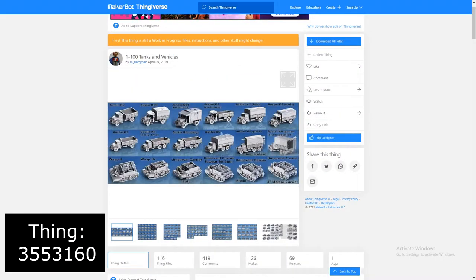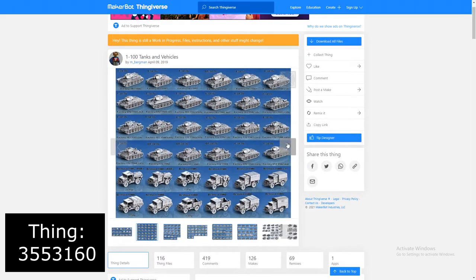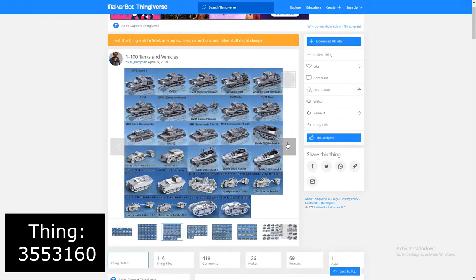We want to see if they will actually work in Axis and Allies — meaning if they're the right size and don't look out of place. I believe Axis and Allies Miniatures is one one-hundredths scale, and the models I printed are also in that same scale, so theoretically this should work to perfection. I'm getting these models from Thingiverse, designed by a guy named M. Bergman, and it is Thing 3553160.